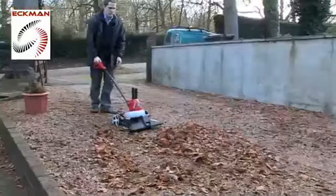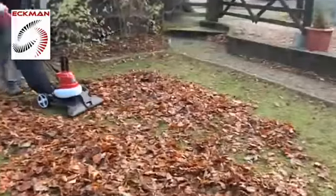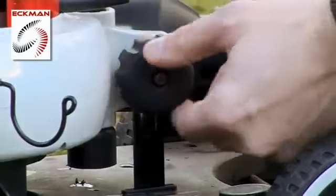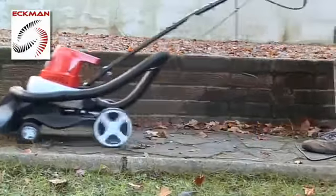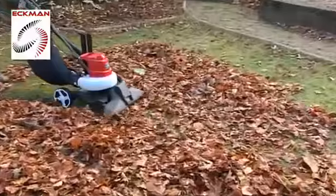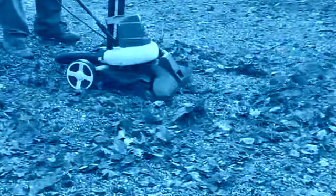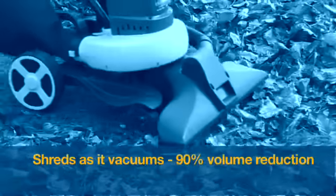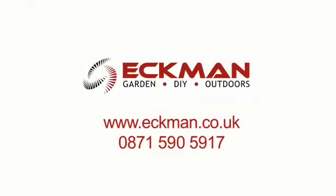Whenever you use the Ekman electric leaf vacuum blower and shredder, you are guaranteed terrific labour saving results, thanks to its clever variable terrain height adjustment feature. Whatever the surface — from long grass to gravel paths to flat smooth concrete — tidying your garden has never been easier.